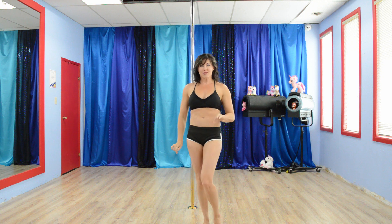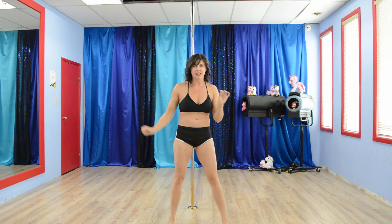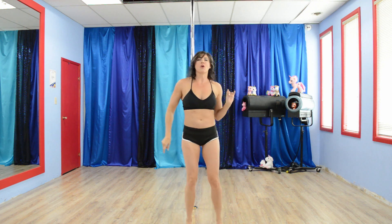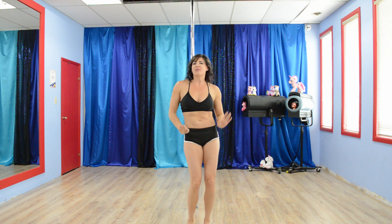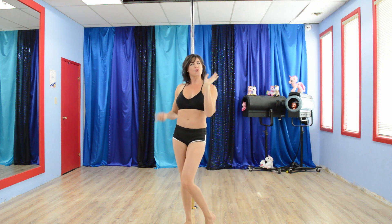Before I show you this week's 5, remember to warm everything up before you begin. We don't want injuries or strained muscles. So get the hips warmed up, the legs, the shoulders, and especially your wrists.